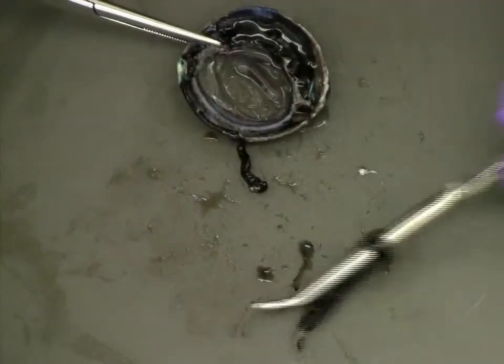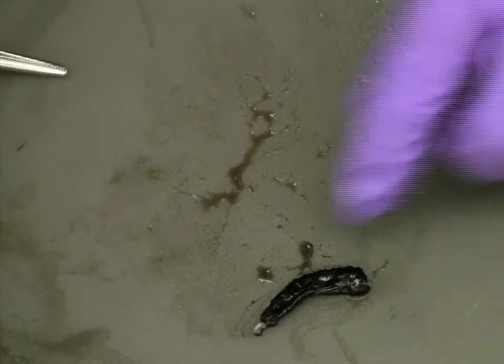Looking at the removed iris, the pupil, as well as the muscle that surrounds it, should be clearly visible.